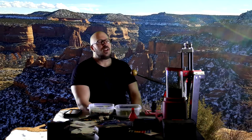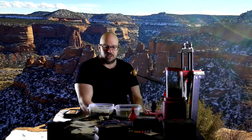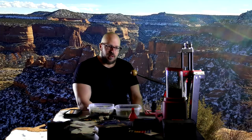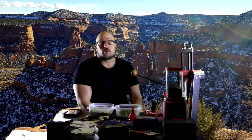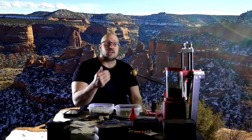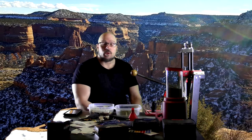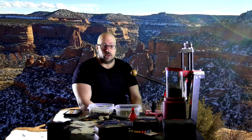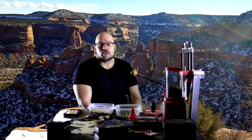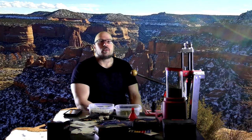Hey everybody, it's Jason Blaha here. I did a video yesterday where I discussed a study showing that half reps compared to full range of motion reps produce dramatically less muscle and dramatically less strength gains, even when much heavier weights were used to be closer to the same rep maxes used on the full range of motion. The partials were done with much heavier weight to compensate for the shorter range of motion and leverage advantages, and it still produced inferior results.